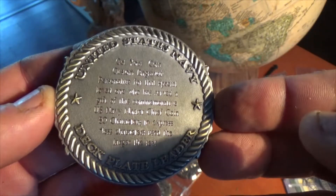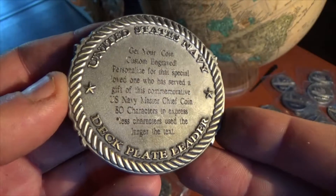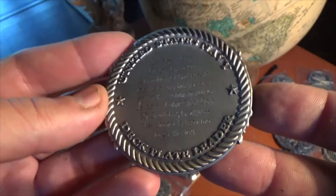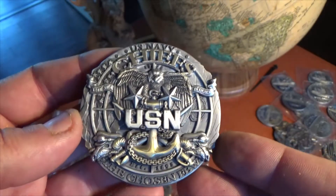And on the back, of course, we have the rope as the area for you to personalize this coin any way you wish. We have 80 characters to use. Up to 2.5 inches across, antique gold and antique silver.